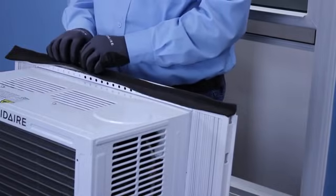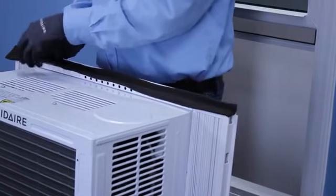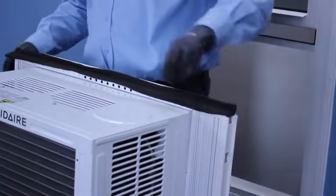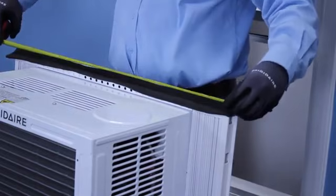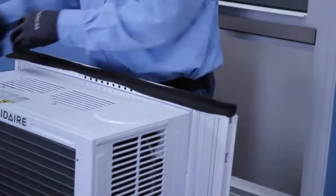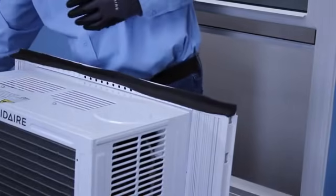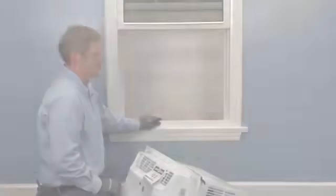Let me measure it one more time just to make sure I'm still pretty close — I am. I'm going to trim the excess off. Next we're going to be setting it in the window — we're ready to go ahead and slide this thing up in the window.